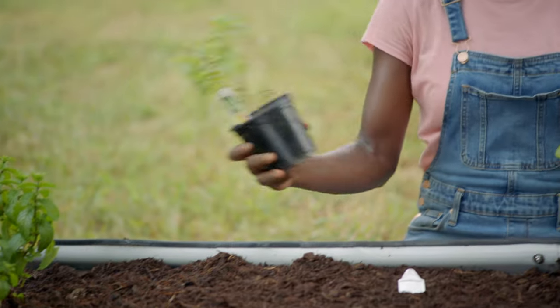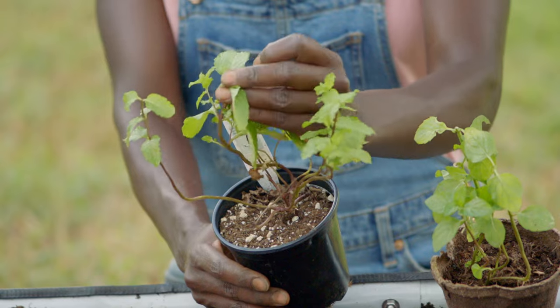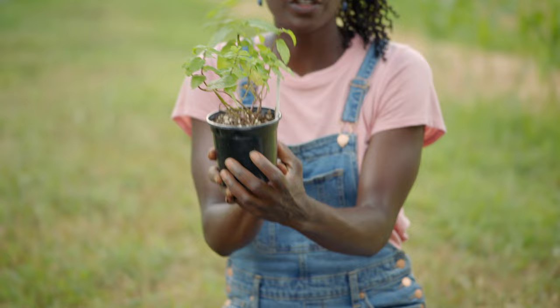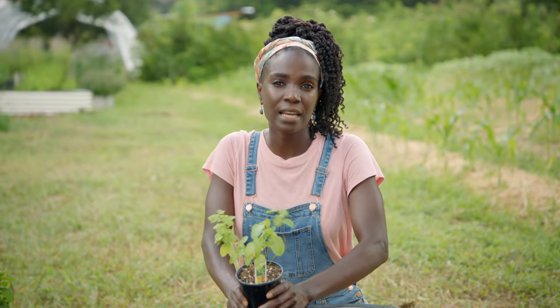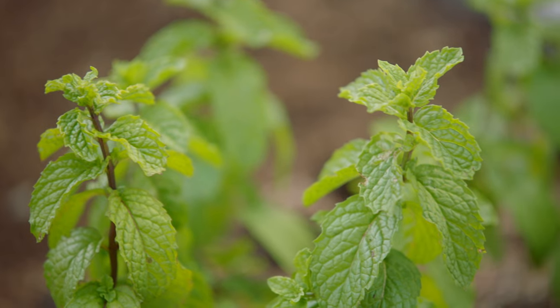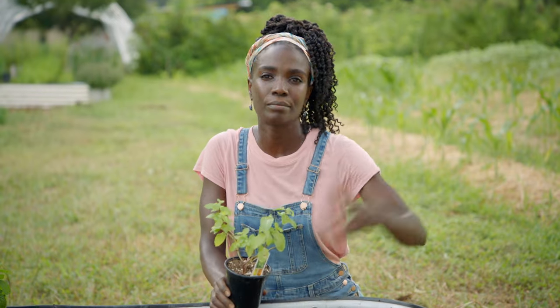And then we also have mojito mint. I'm holding mint in my hand — it's already a plant. These are called transplants. Transplants are just smaller versions of the plants that you're going to grow. Mint will actually grow to about a foot wide and about a foot and a half tall. So it's a lot easier to grow mint from transplant than starting it from seed. You can get mint in 30 days by starting with a transplant instead of waiting three, four, five months.